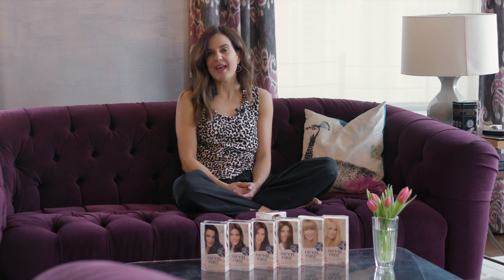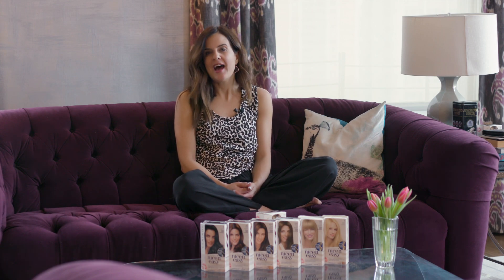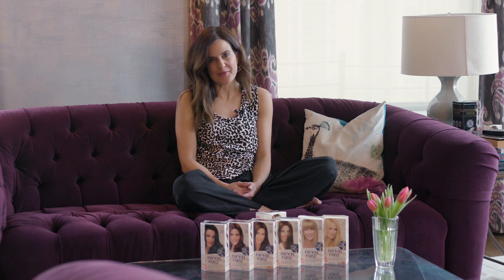I'm partnering with Clairol to talk about at-home coloring solutions. I've been using Nice and Easy and it fits in perfectly with my life.